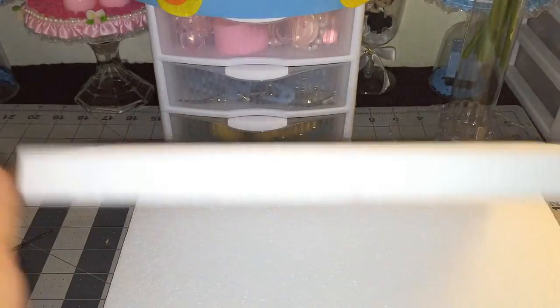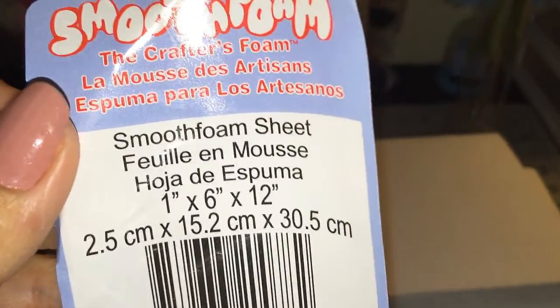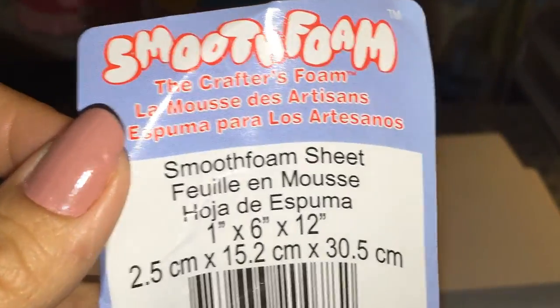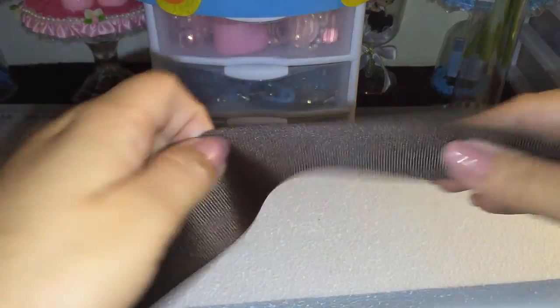I got some foam sheets — I already took off the measurements, but they measure 1 inch by 6 by 12. I also got this brown ribbon and a branch.